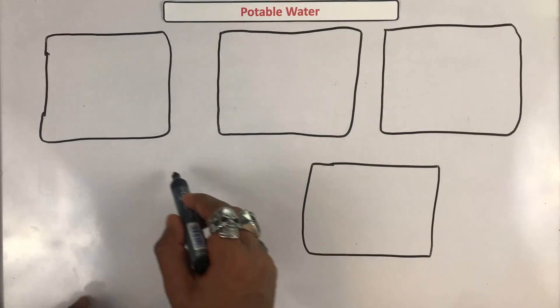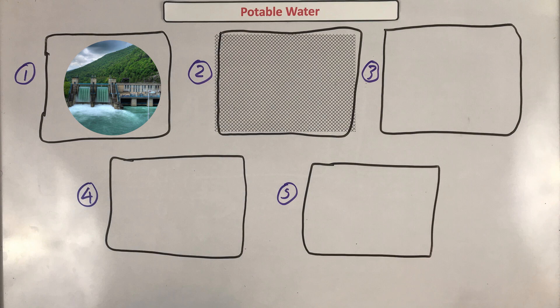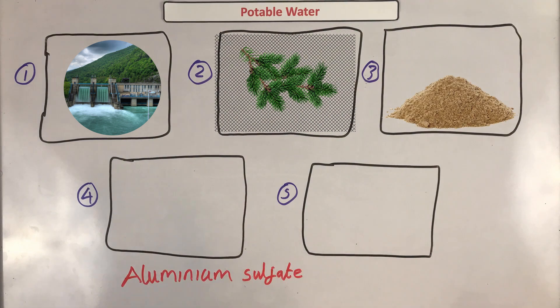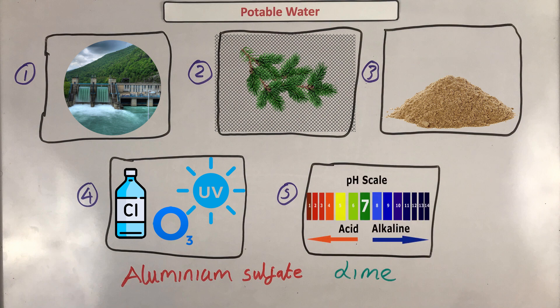Our potable water is made from these steps. First, water from a reservoir is passed through special filters of sand and gravel, which remove particles of mud and grit. Larger screens then trap larger objects like leaves and twigs. This filtered water then passes into a settlement tank, and the sand and soil too small to be filtered out settle at the bottom. Aluminium sulphate and lime are added to clump up finer particles of dirt so they can settle. The water is then sterilized using chlorine, ozone, or UV light. The last step is to check that the pH is correct — close to neutral — and then it can be pumped into our water systems.